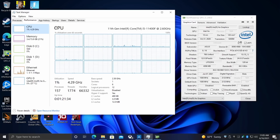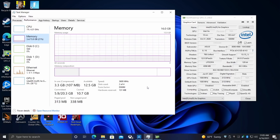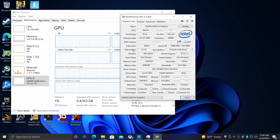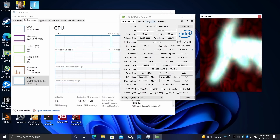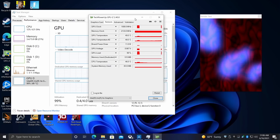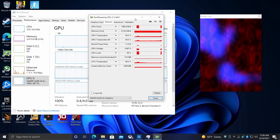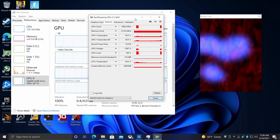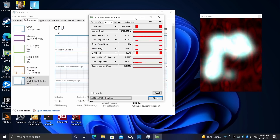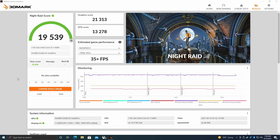Everything is booted up — I've been up and running for a while and haven't noticed any major issues. We have the i5-11400F, 16 gigabytes of DDR4 at 3600 MHz, and the dedicated Intel Iris Xe DG1 — the ASUS version. The maximum GPU clock they state is 1500 MHz, and it is running at 1500 and will stay there. This GPU has 4 gigabytes of LPDDR4X at 4266 MHz. I really wish they would have added DDR5 — it would have helped tremendously.